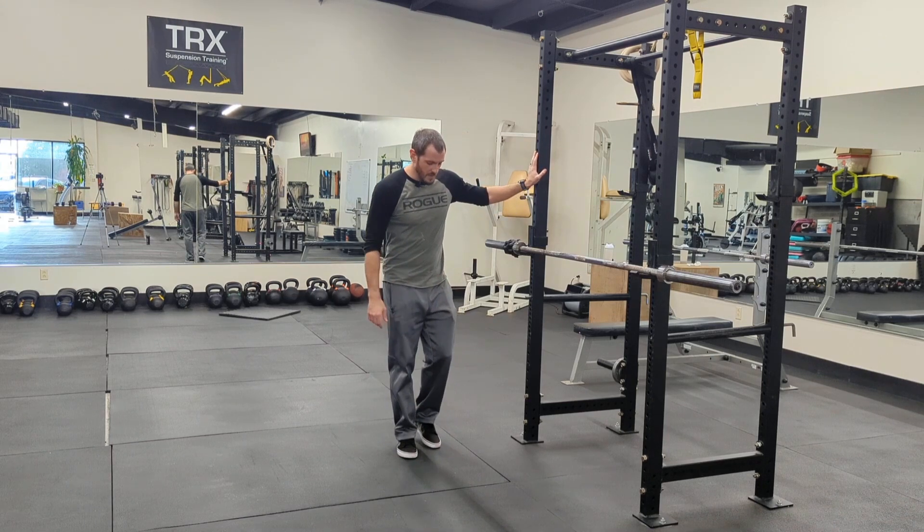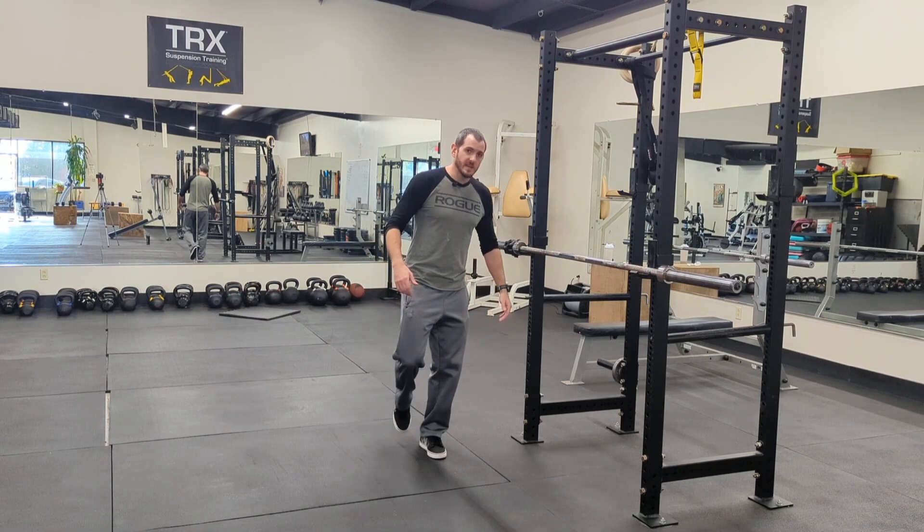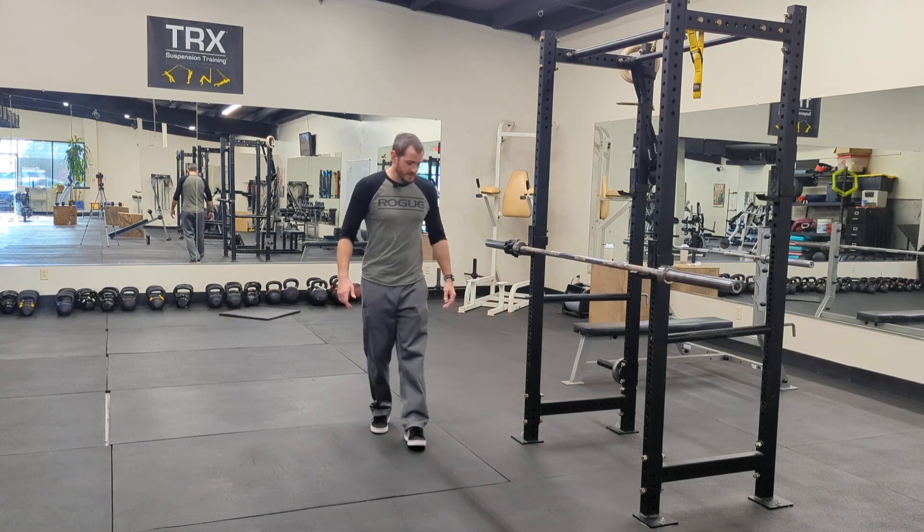Once you feel comfortable with that and can easily do three minutes, try to do three minutes here — you can play on your phone, watch TV, read a book — just keep one foot off the ground. Once you knock out three minutes on one side, go three minutes on the other side. Always try to do equal time on both. You'll notice that one leg has a little bit more stability than the other — that's perfectly fine, there's nothing wrong with that.